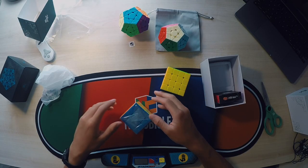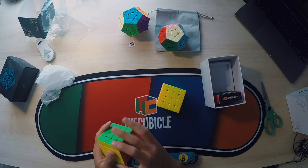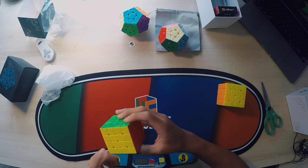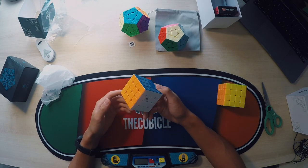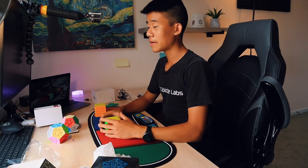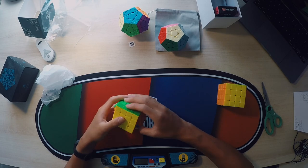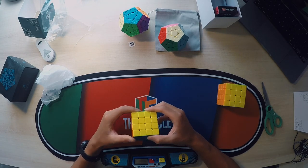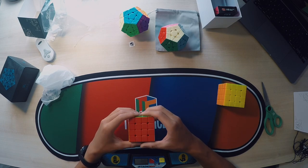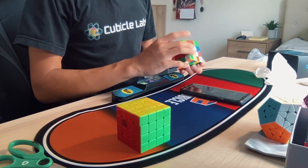For some reason, the MGC feels a little bit smaller, even though it's still in its packaging. It has a sandier, sharper feel because the GTS2M is more of a glossy, smoother feel. There are really big indents on here, which could probably help with corner cutting. First turns — oh my god, crazy fast out of the box. I'll definitely have to give it some more break-in because right now it's super sandy and I'm getting quite a bit of lockups. The tensions are quite loose, so I'm going to have to tension it to my liking, which is probably a bit tighter. Right now, out of the box, I'm not liking it that much.